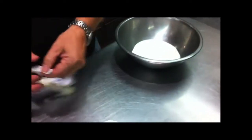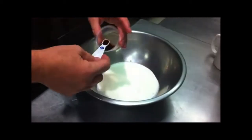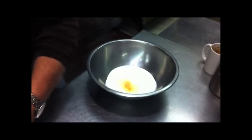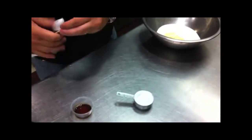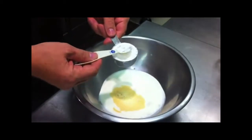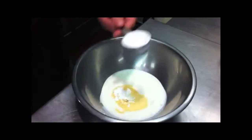We're going to use a quarter of a teaspoon of vanilla. And about half a teaspoon of powdered sugar — generous, heaping.